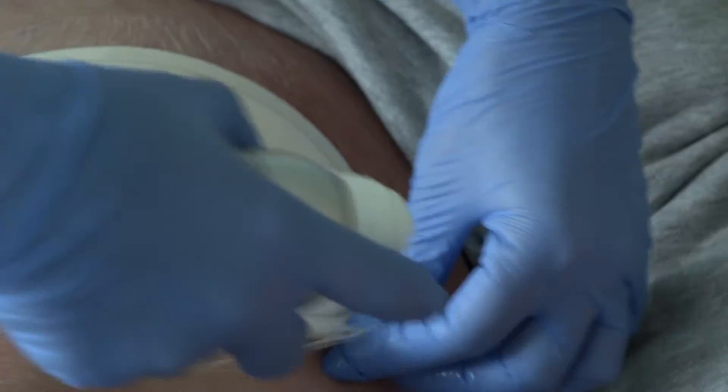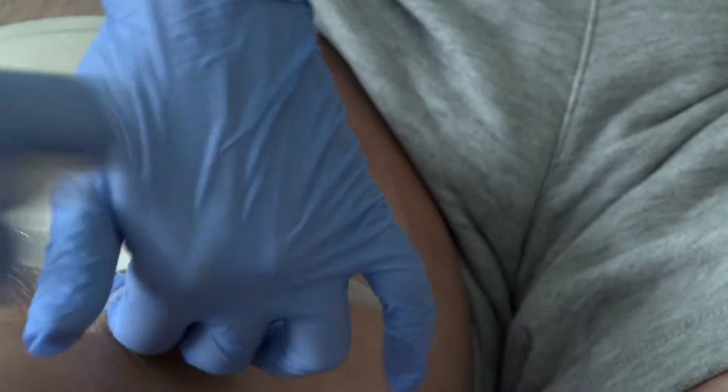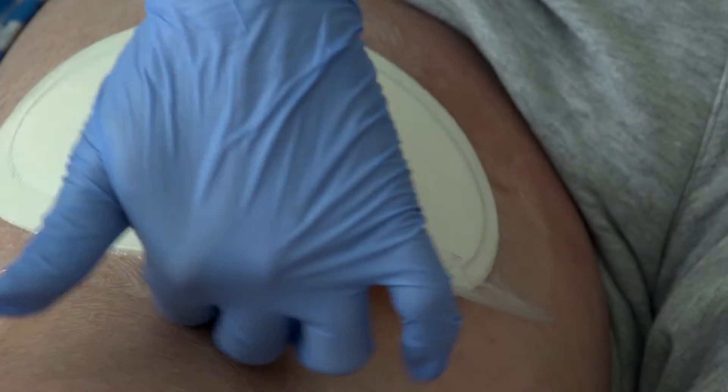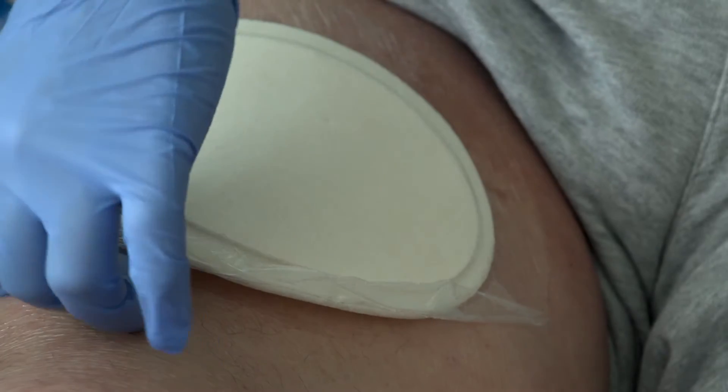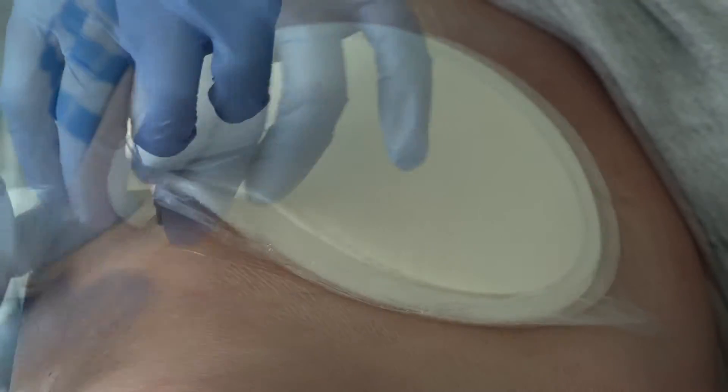Spray under one edge of an impermeable dressing as shown here and repeat for complete removal. For permeable dressings, spray onto the adhesive area.